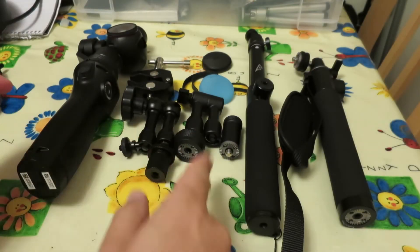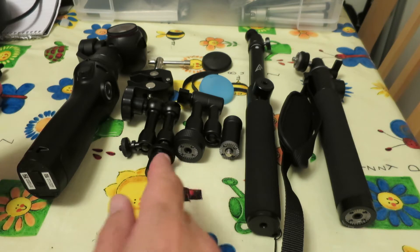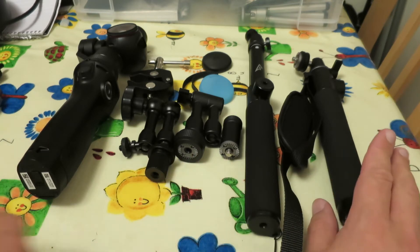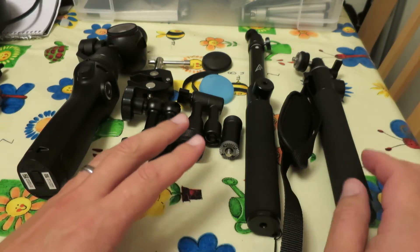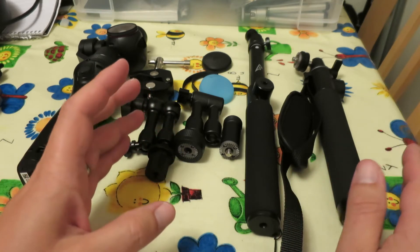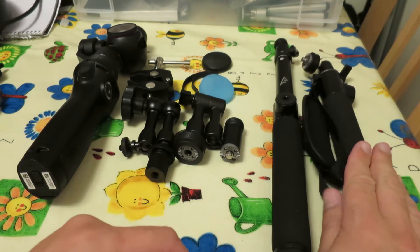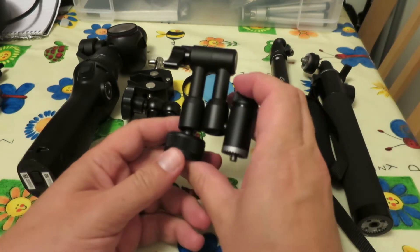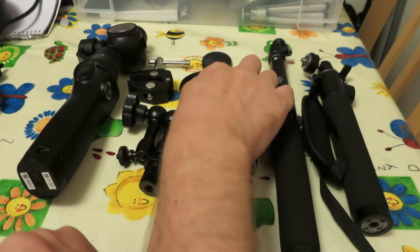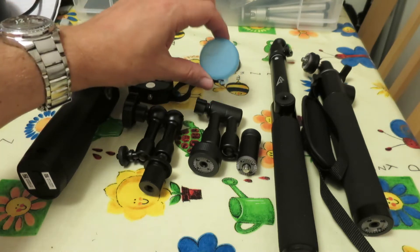I wanted to do a quick video comparing the cheap Osmo accessories you can get on eBay or from other Chinese sellers with the genuine DJI ones which are more expensive, just to see whether they're worth the extra. I'm a cheapskate, so generally I always buy the cheap versions first because the price difference is normally big enough that it's worth a punt. I've got a cheap extension rod and the official DJI version, the DJI extension arm and a cheap Chinese copy, and a lens cap — the original DJI lens cap which comes with the Osmo and a cheap silicone one.